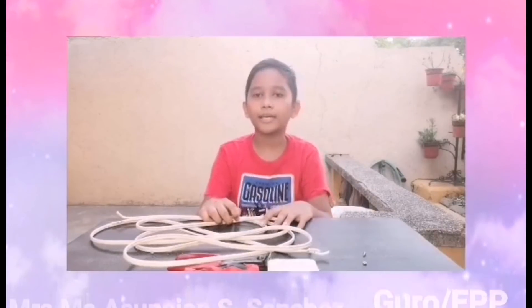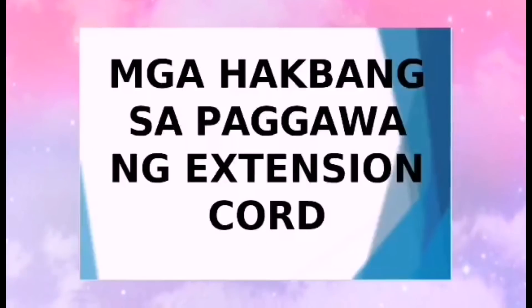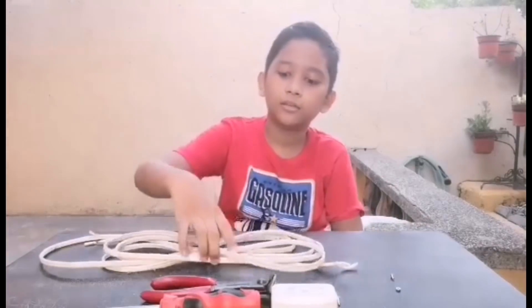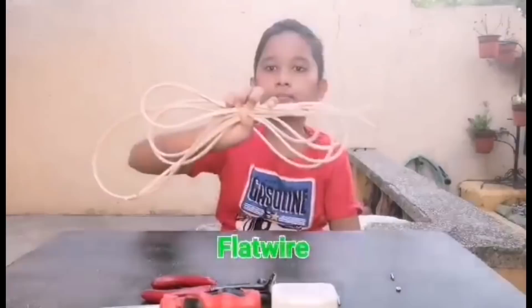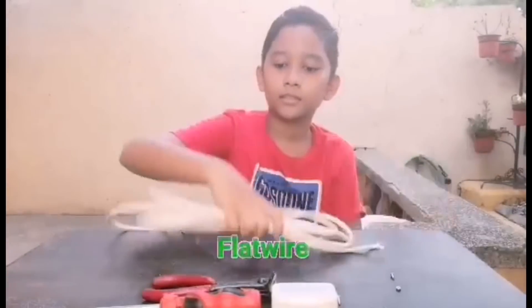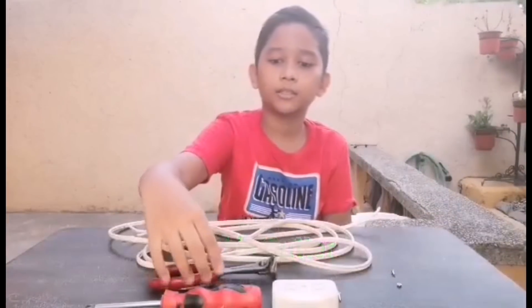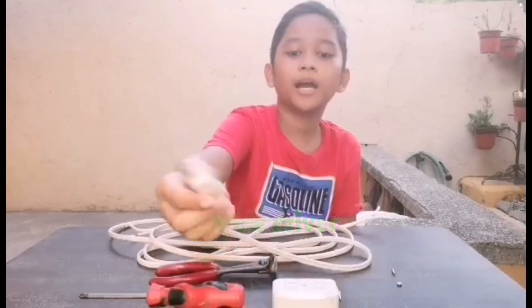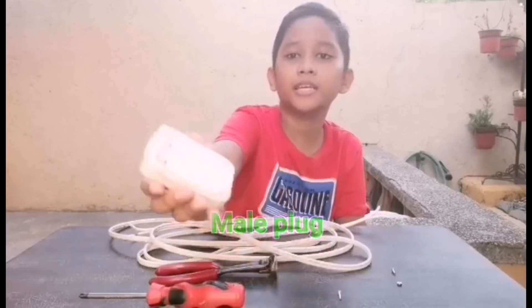What I'm going to do is make an extension. Ang mga gamit na kailanganin natin ay flat wire, cable cutter, screwdriver, male plug, at convenience outlet.